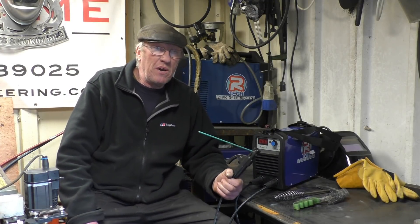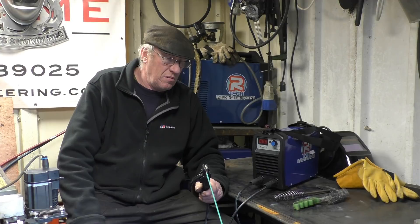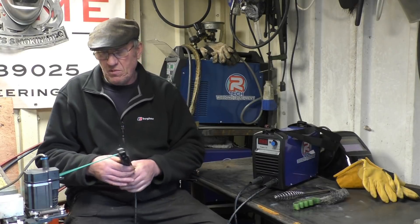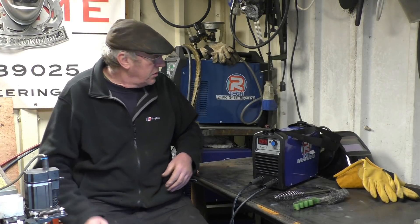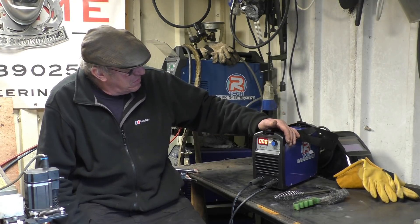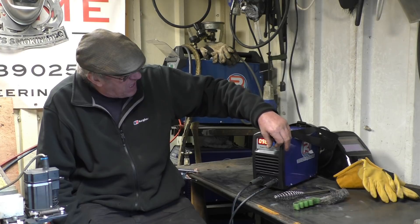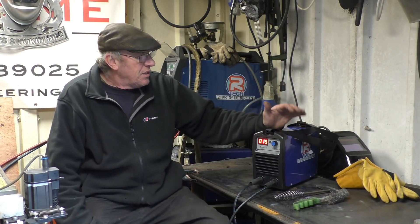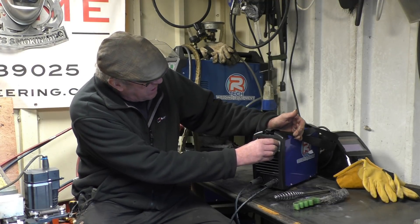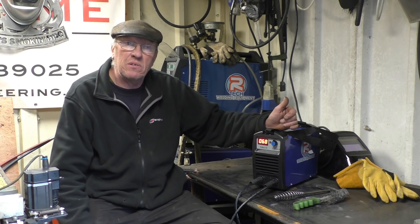Now, once you turn the welder on, the stinger is live on the tape. So if you put it down on the bench it'll short off - be aware that it's live and keep it away from your steel bench. We'll turn it on. The cooling fan is running in the back with the current control. It runs from 35 amps down to 125 amps. Like I said before, 125 amps is about your limit on the 13-amp supply. We want to run at about 65 to 80 amps on that basic rod.